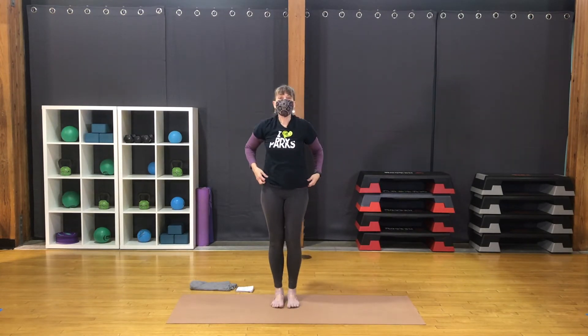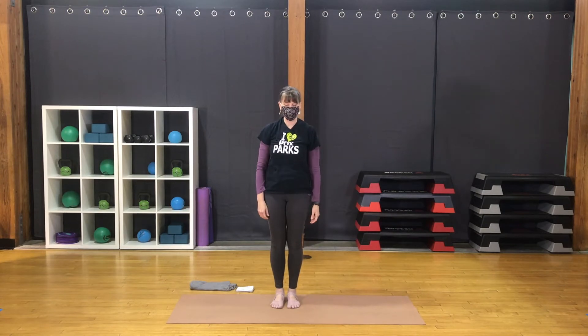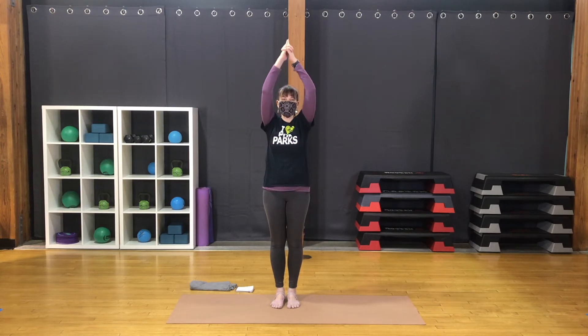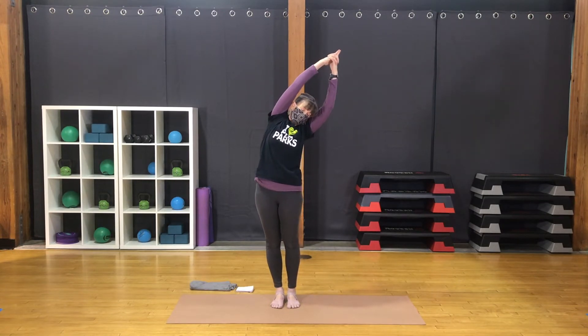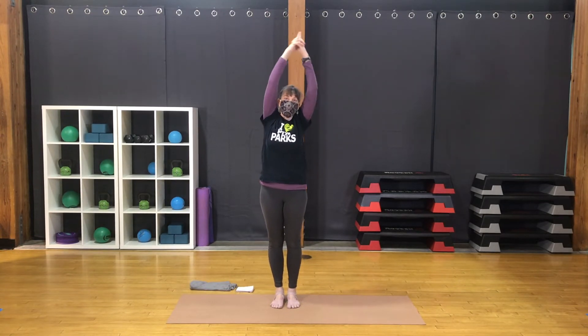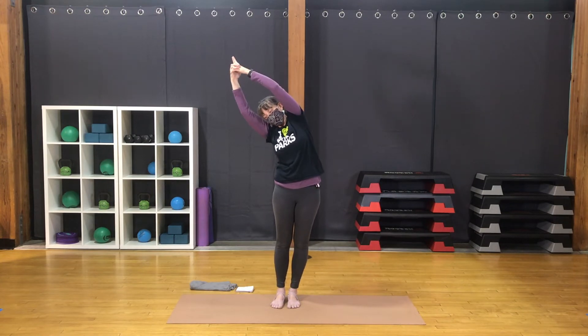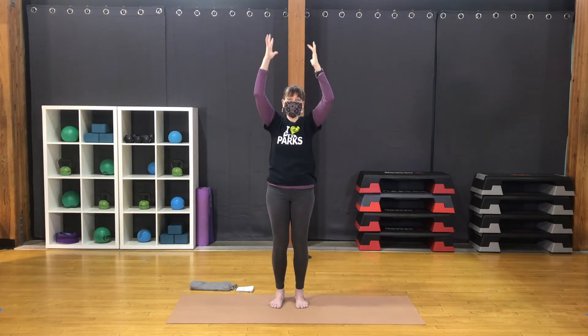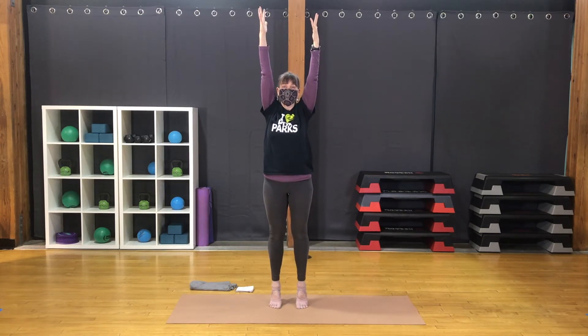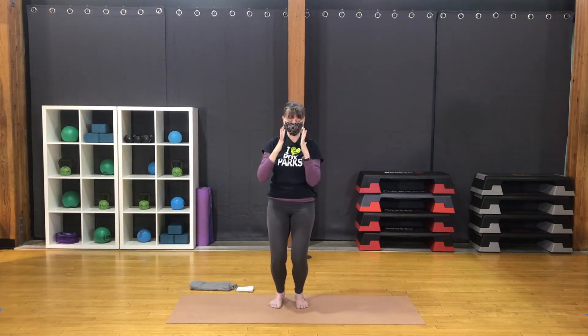We'll move through a sequence including chair pose. Bring hands together — fingers up or interlace the fingers, index fingers together. Arms up next to the ears, shoulders down. Inhale, lengthen up. Exhale, arch to the right. Inhale to center. Exhale to the left. Back to center. Hands apart and come into chair pose. Bring hands to the heart. Inhale, straight legs, arms up. Lift one heel at a time or both. Exhale, bring the heels down. Return to chair.